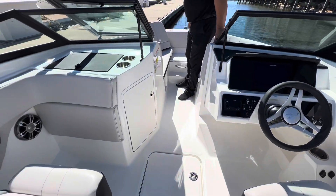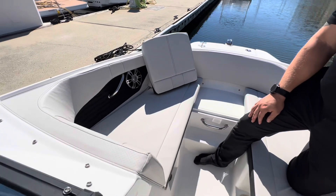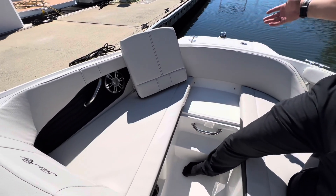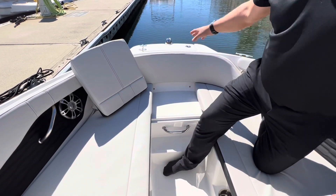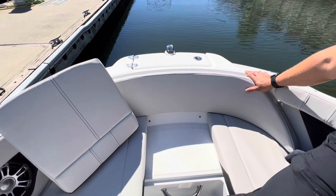Moving forward into the bow, there's a lot of seating with great detail to the stitching and inlays. You can see the step-up, so if you do beach it you have nice non-skid throughout, and then a stowaway for your bow anchor.